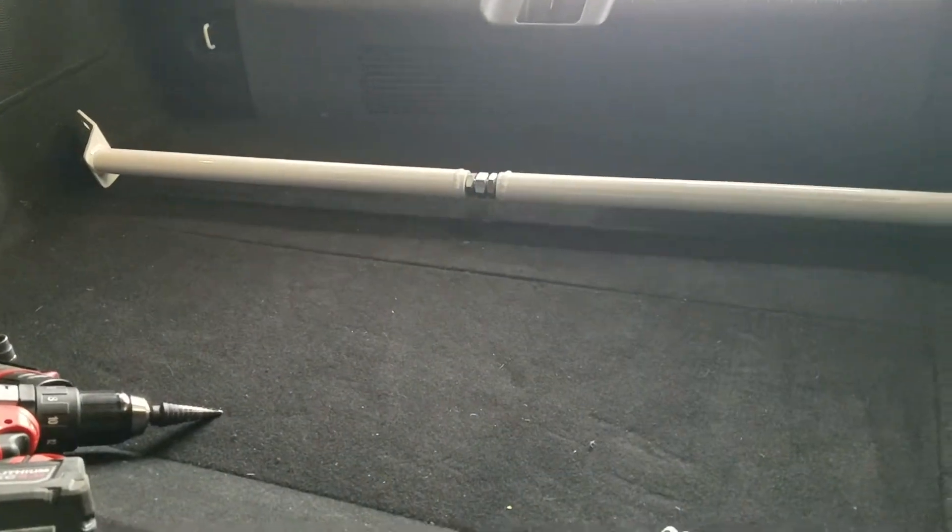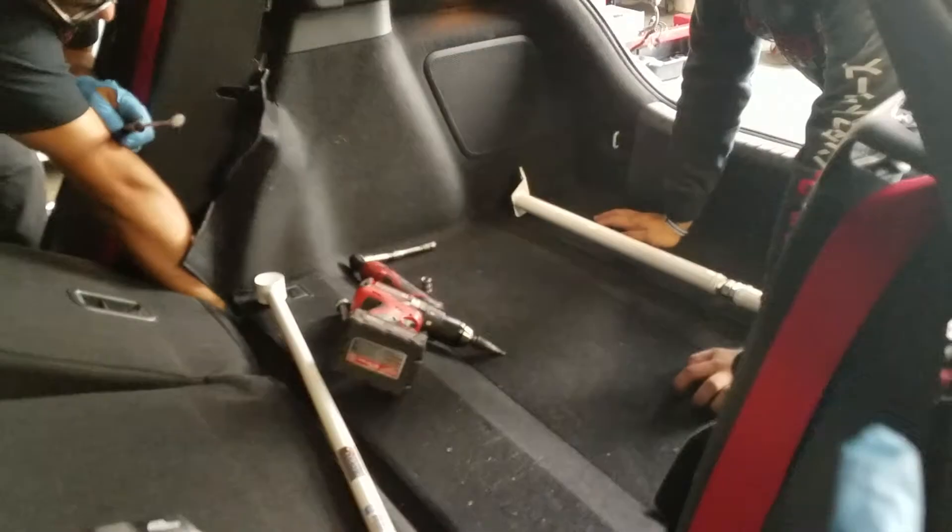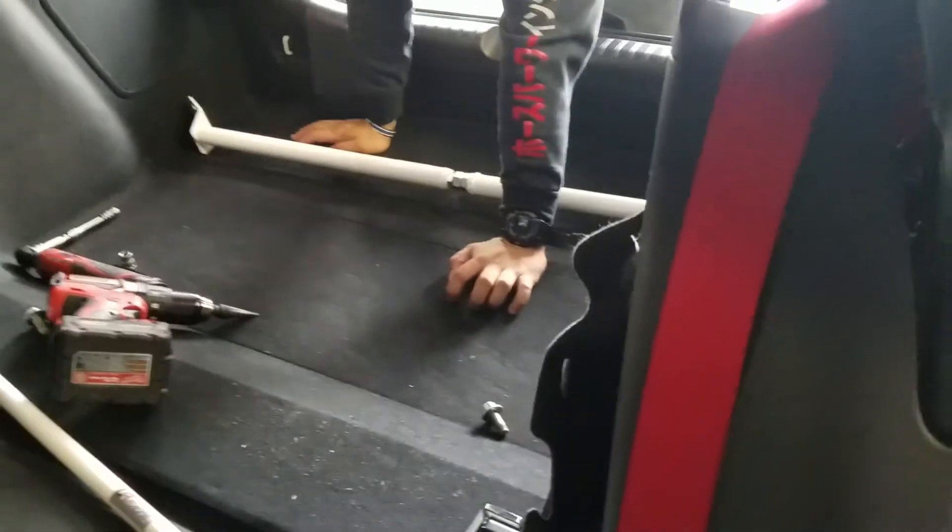The second part is this base right here — the adjustable one. It uses a latch system, and that's where it bolts on. What it's doing is reinforcing this whole entire section, and the whole trunk is now reinforced. More to come on this.